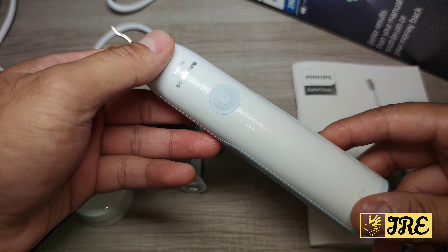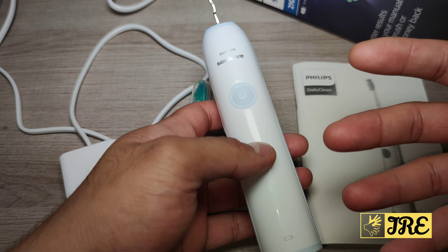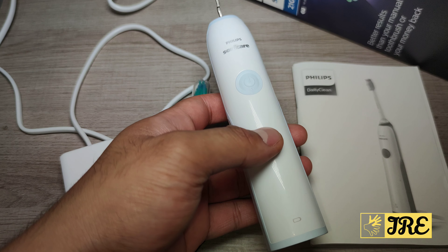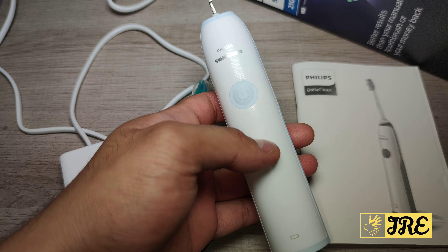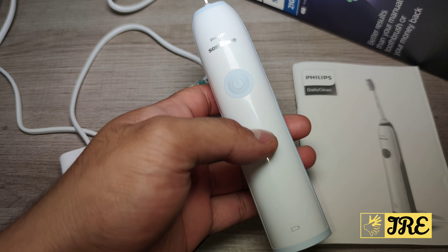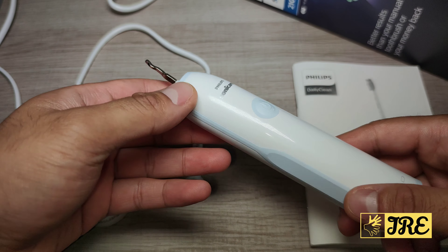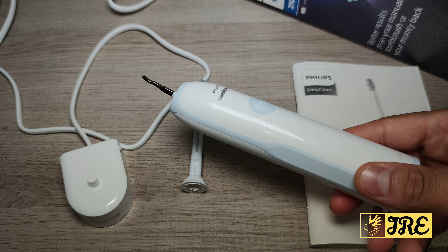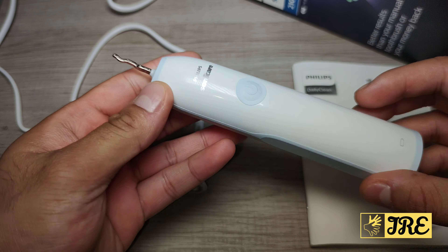Hello everyone, in this video I'll be reviewing the Philips SonicCare Daily Clean 2100 electronic toothbrush. In my opinion, after Oral-B, Philips makes the next best toothbrushes you can get — there aren't really any other big brands at that level. Philips makes really good electric toothbrushes, though most of them are very expensive. This is the only one I found for just under 50 pounds UK currency — the SonicCare Daily Clean 2100.